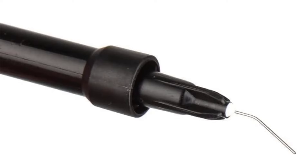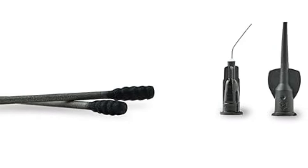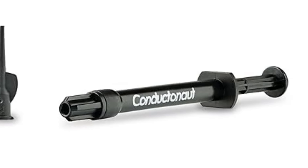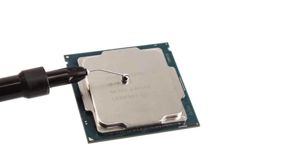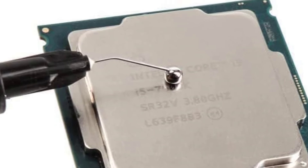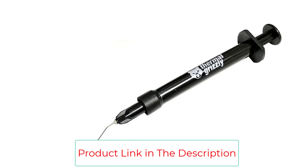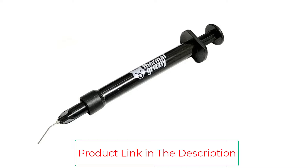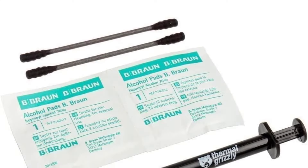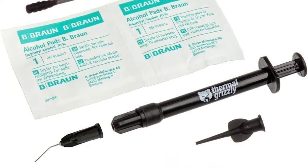A convenient syringe makes this liquid metal very easy to apply and goes exactly where it should be — on the CPU cooler, GPU cooling, or heat dissipation rib plates. Thanks to long tests, Conductanaut has very high thermal conductivity and excellent stability even with prolonged use. Due to its composition, it cannot be applied to aluminum components as it will cause corrosion. It is a popular choice for very experienced PC builders because of its extreme heat dissipation, but also because it conducts electricity.